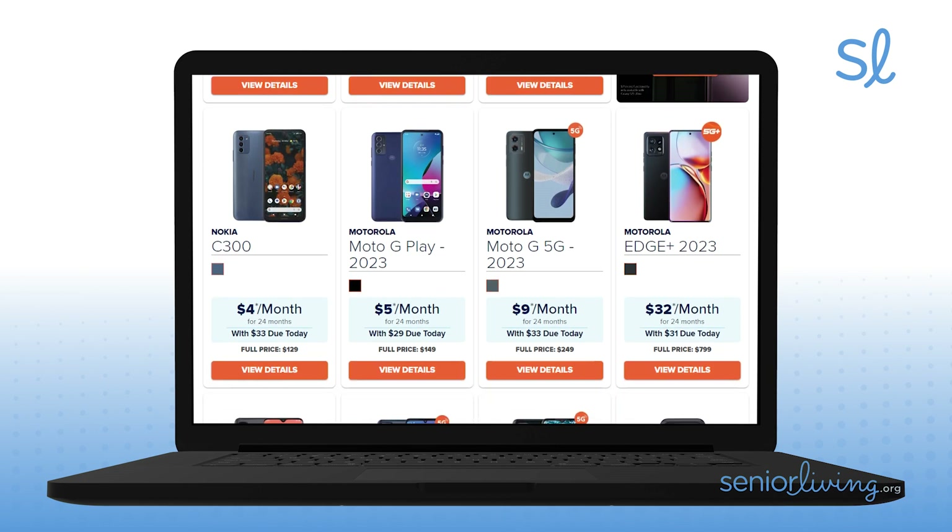And while Consumer Cellular offers many smartphones, this — the Verve Connect — can be had for under $100. With iPhones and other advanced phones selling for more than $1,000, perhaps the Verve Connect is the smart move for smart shoppers who want a smartphone without their wallet smarting.